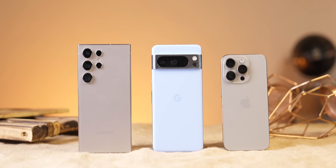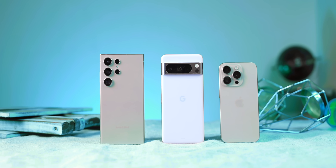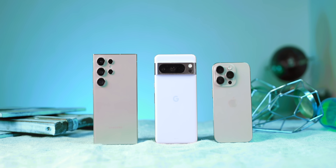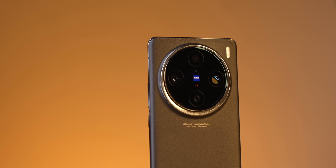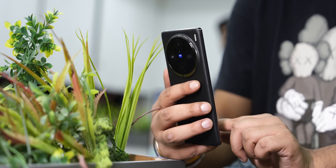Hi guys, these three phones are iPhone, Pixel, and Samsung — no doubt their cameras are good. But what is the shocking thing I recently realized is that if I compare these three phones with the Vivo X100 Pro, there are many chances that everyone will feel the Vivo X100 Pro is better in comparison.